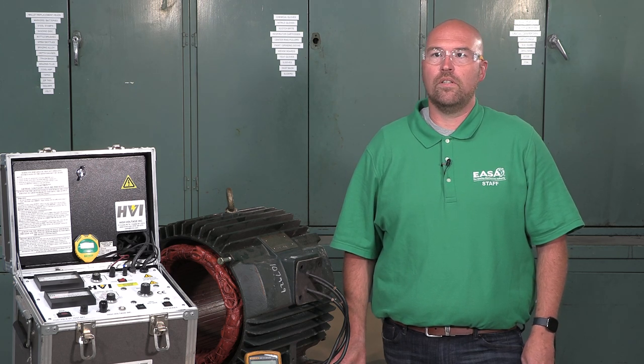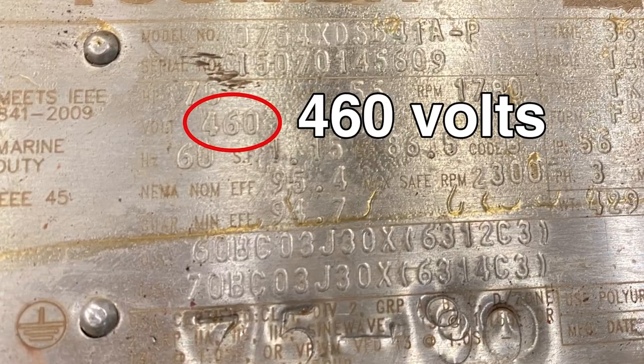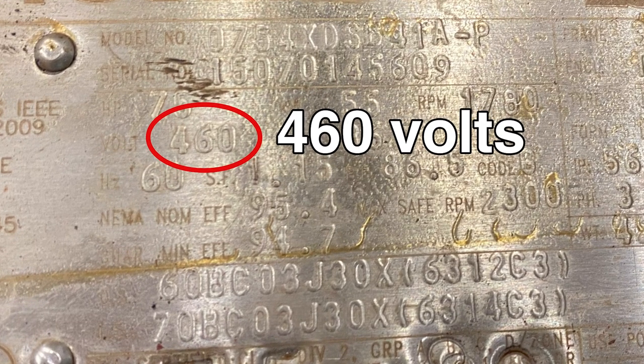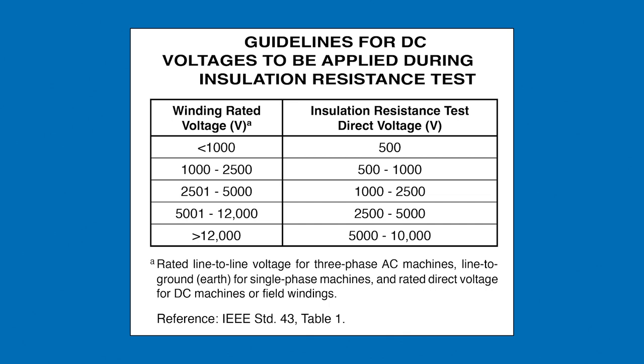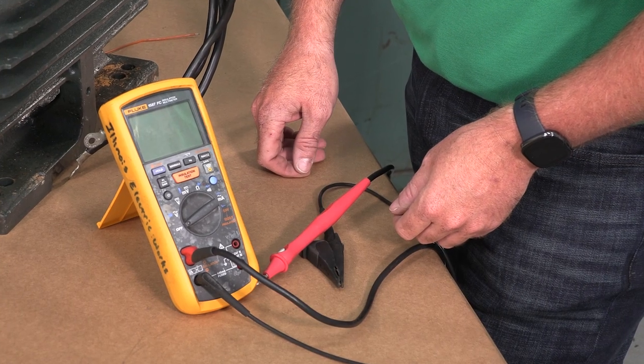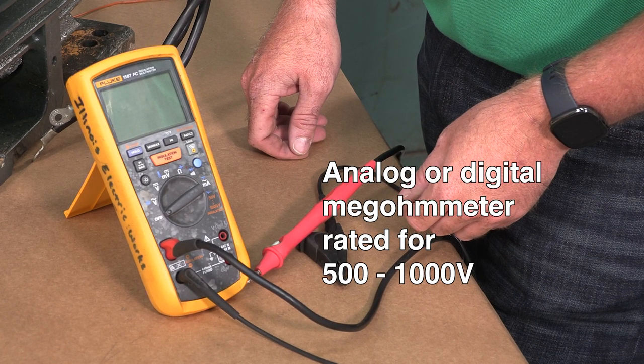Isolate the machine from all power sources and attach the frame to ground or earth during the test. Follow the electrical safety procedures and discharge the winding after the test. Determine the machine's voltage rating from its nameplate — in this case, it's 460 volts. Referring to the ANSI ESA AR100 standard, the IR test level for a 460-volt motor is 500 volts, meaning we'll need an analog or digital megaohm meter rated for 500 to 1000 volts.